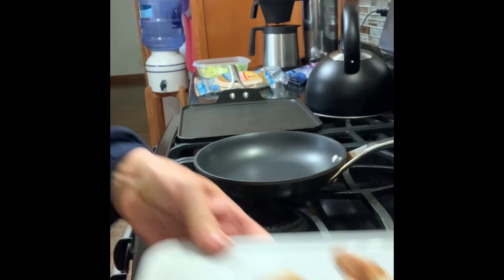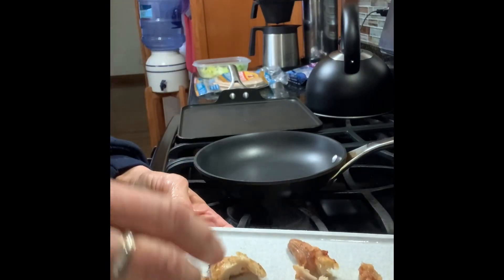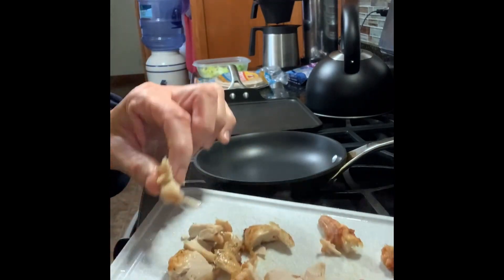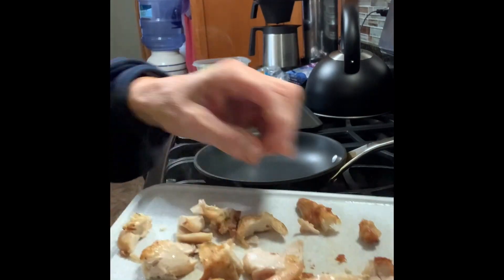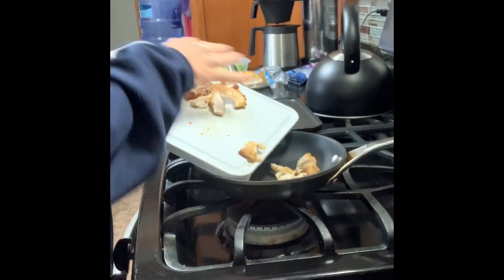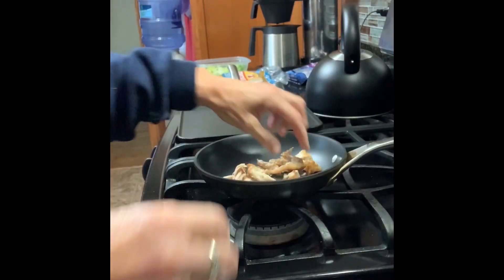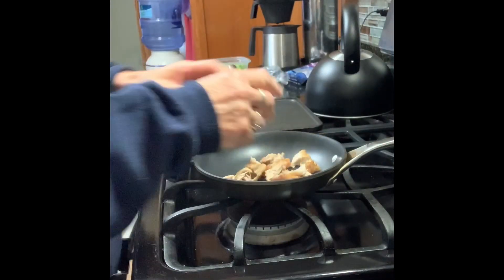I have cooked boneless skinless chicken thighs in my air fryer. I've taken one out — you can see it's still kind of hot. You can use a shredder, a food processor, or a little chopper to mix it up. I kind of like it in chunks about that size.